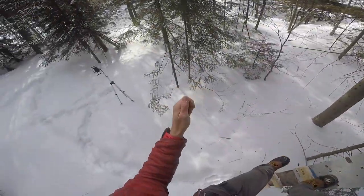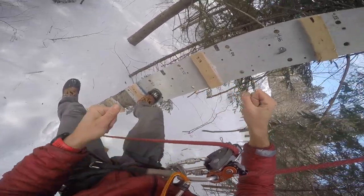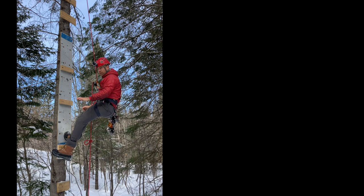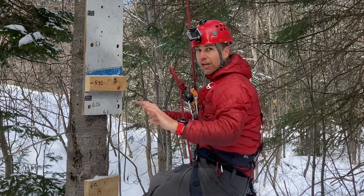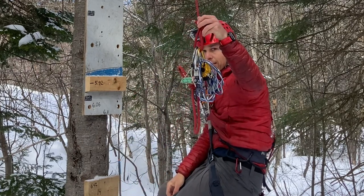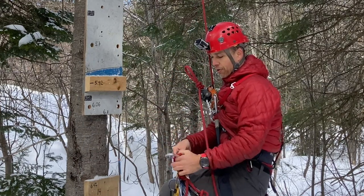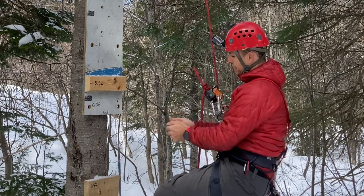The Grigri Plus locked in a very special way — it kinked, which is really not good at all, but it did stop my fall. Just by moving and wiggling it a bit, it failed. I think there's a lot of weight at the bottom of the rope, which is what makes the Grigri kind of work. I'll remove some of that weight, keep a reasonable amount, and try again.